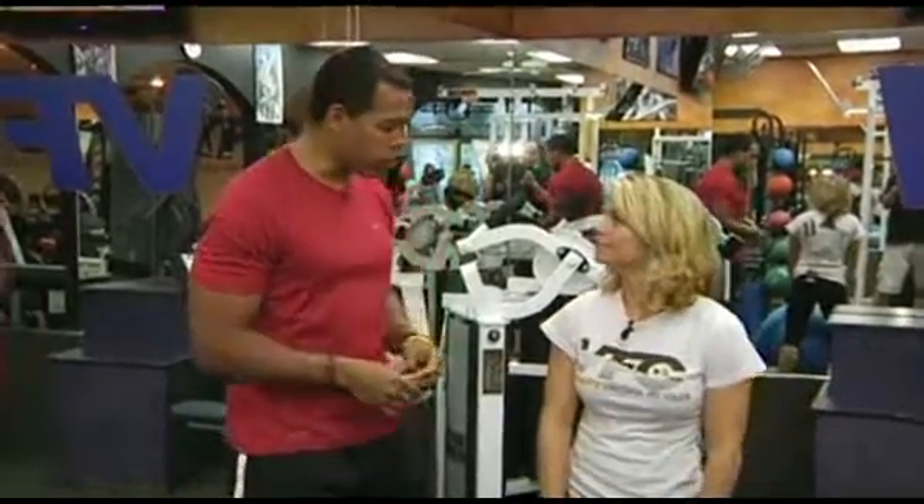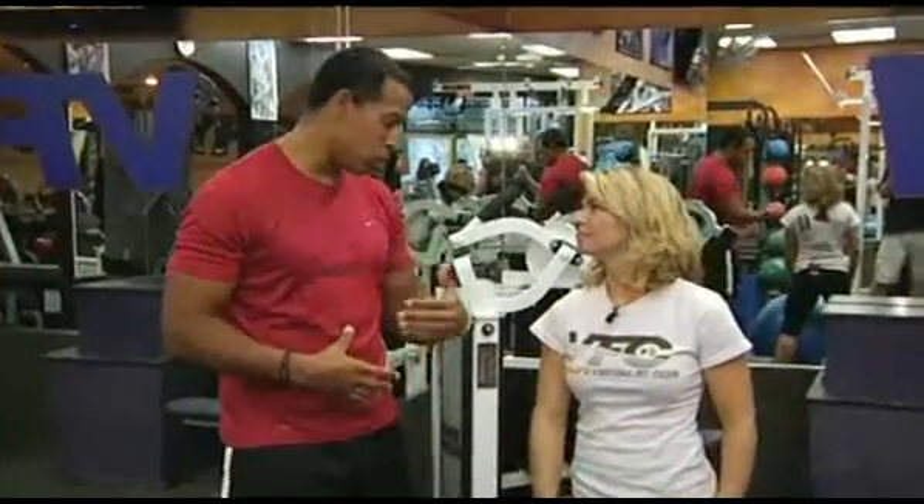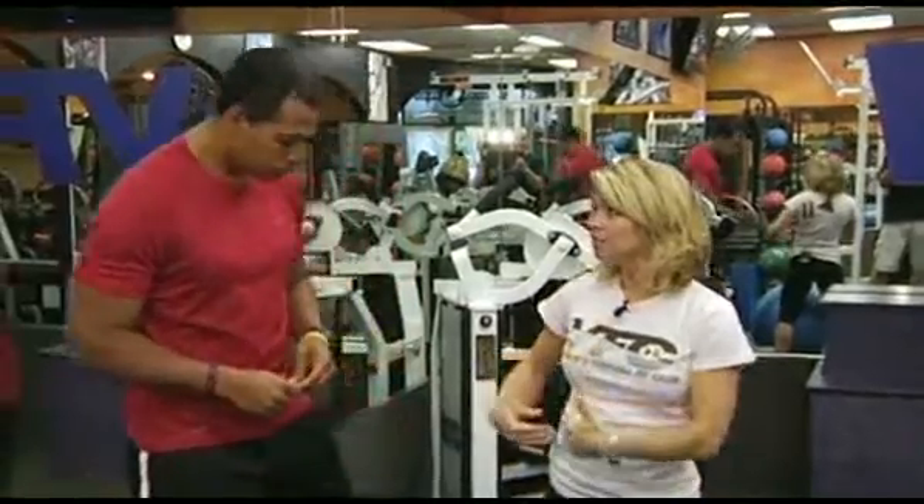I'm here with trainer Carla Porter, and today Carla, you're going to show us a great core exercise, the oblique ball twist. That's right, Chris. This one really targets your obliques.